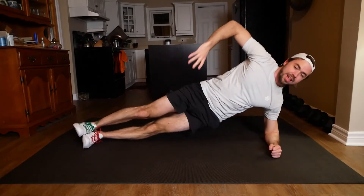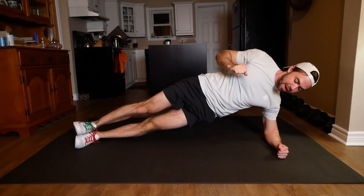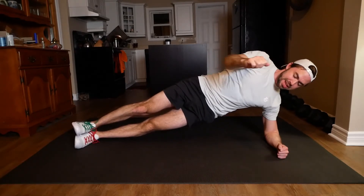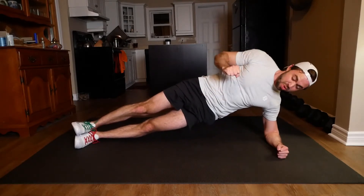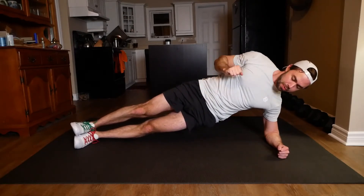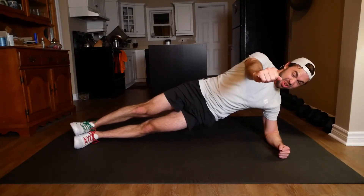Here comes the other side. Let's go. We're going right into that lateral plank. Getting that fist out, bringing it back. Trying your best to keep those hips as level as possible. That might even mean like flexing some of those core muscles. For 10 more seconds, let's just keep it up. We're about to do that lateral crunch.